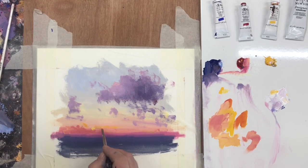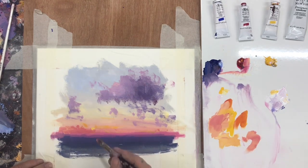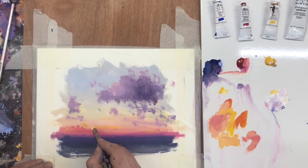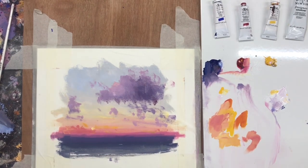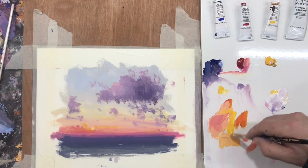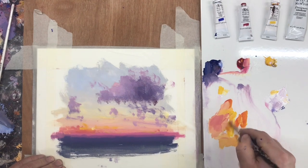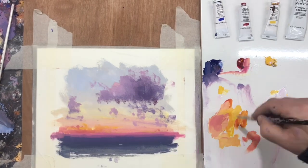I like to use a limited palette. My palette here is quite chaotic — I'm not a clean mixer. But in my workshops I do go step by step on how to use these colours to the best effect. The limited palette really gives us a whole scope of colour potential but also keeps it within a harmonious range.